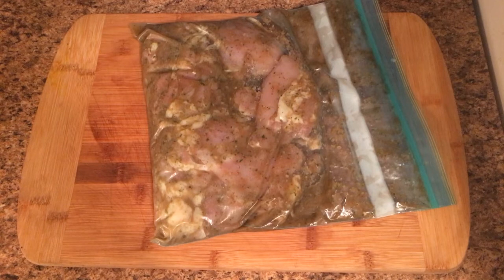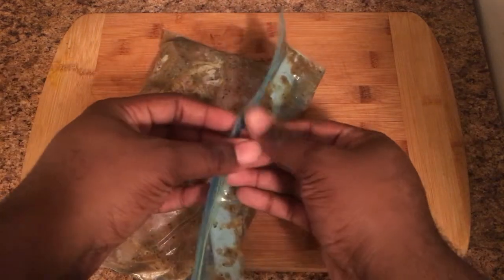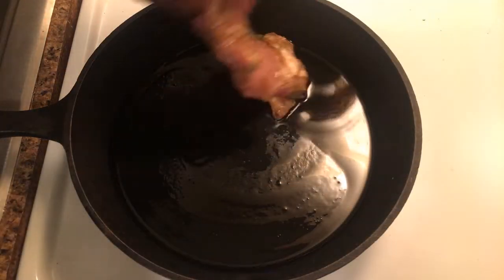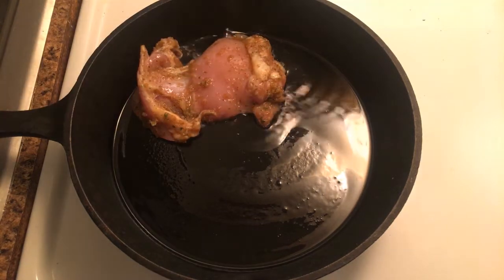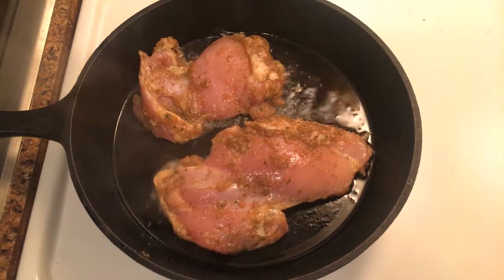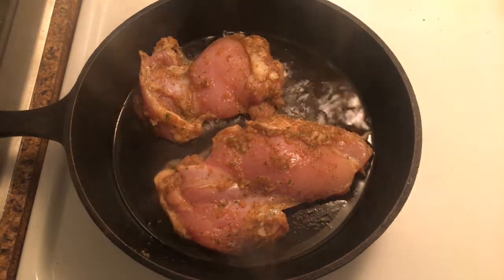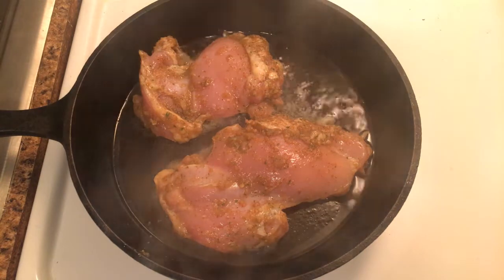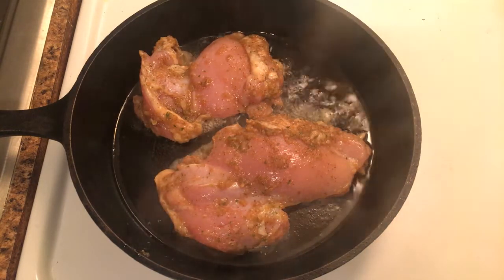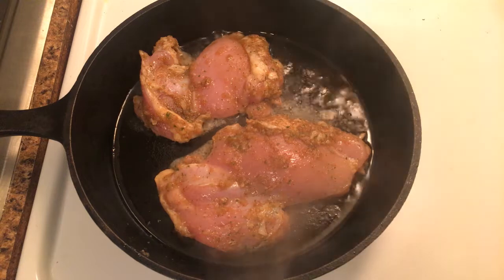Now that they are up to room temperature, it's time to cook these bad boys up. I'm cooking mine in the cast iron on medium heat with a couple tablespoons of a neutral oil of your choosing. I don't know exactly how long to cook it, since it's been a while since I actually made this video. So all I'm going to say is cook it until they start looking sexy to you.